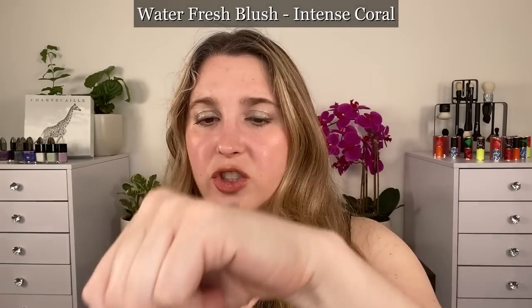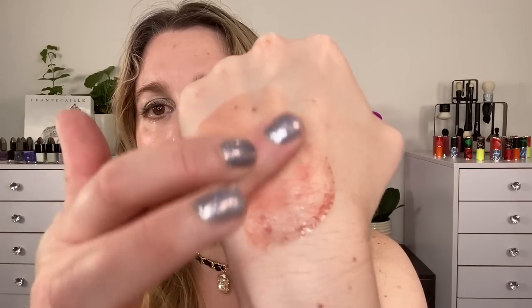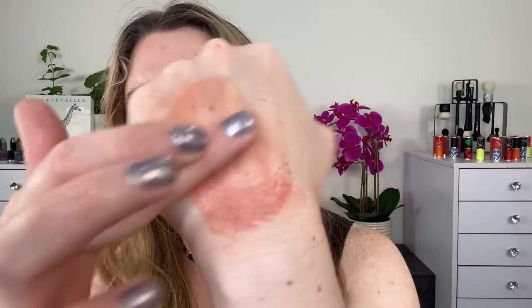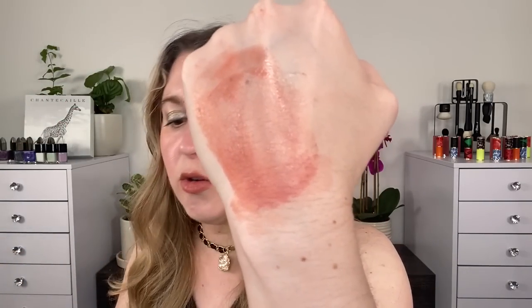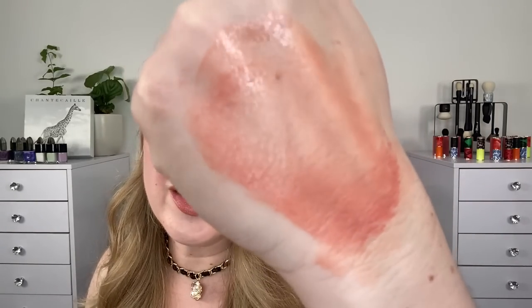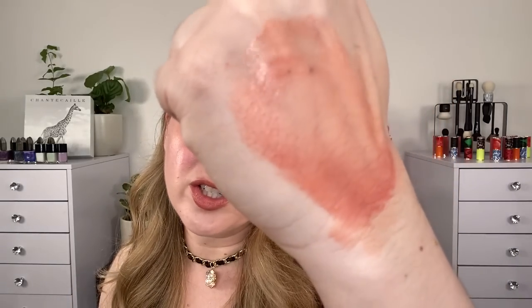Let's take a look at some arm swatches. First, the Waterfresh Blush in Intense Coral — you can see how liquidy it is and see the pigment particles. Even as you're mixing it, you get quite a bit of color, but there are still splotchy areas where pigment particles haven't fully burst. Even when you keep spreading it on your hand, there's almost always a little extra pigment you can miss. The shade Intense Coral is a little bit deeper in some spots and lighter in others — it leans more orange than true coral, more peachy-apricot, as a true coral would have more pink.